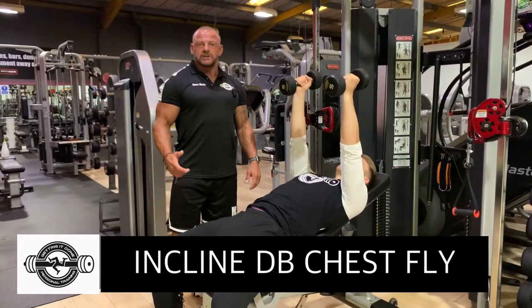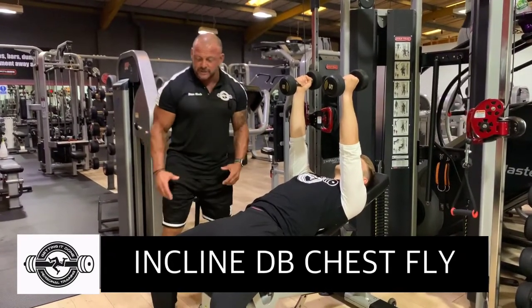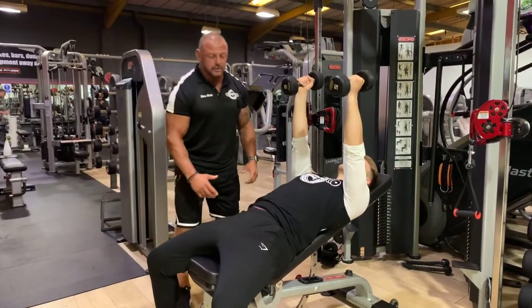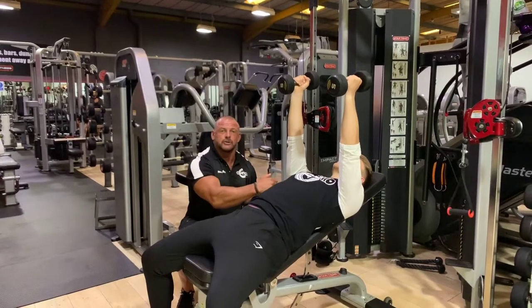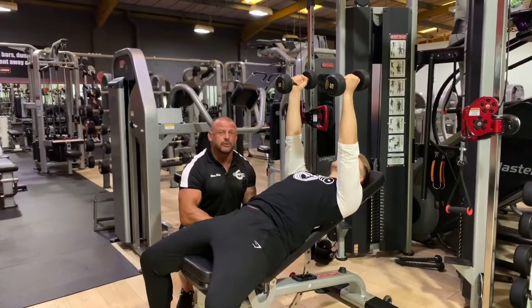So this is an incline dumbbell chest fly. Set up considerations: Sean's feet are flat on the ground, we don't have any arching in the lumbar area, and his scapula are retracted and depressed on the bench, and they're going to stay there to keep him stable throughout the set.